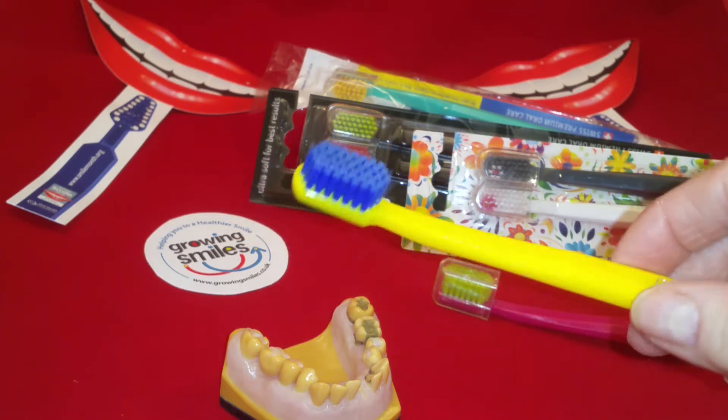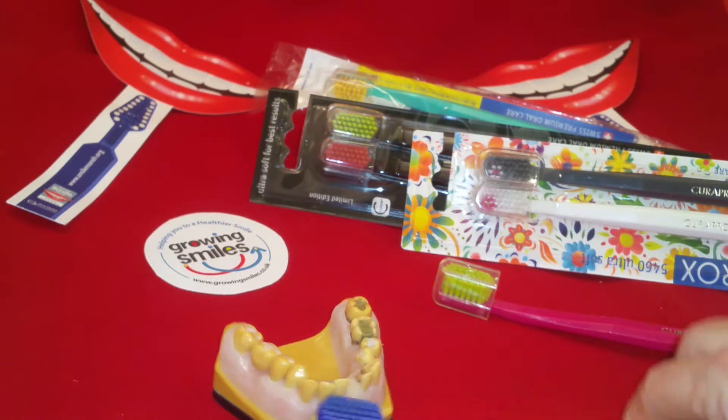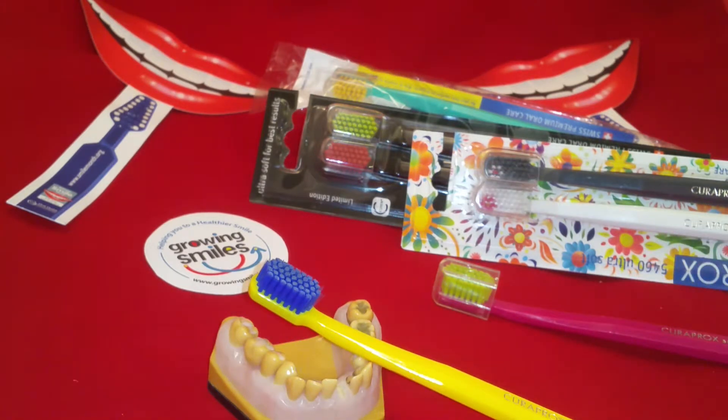So why choose this toothbrush? Well, if you like a manual brush, there's a lot of power packed into a very small head here. It's got 10 times more bristles than your average toothbrush, so that tends to make it more effective at its cleaning action. Most brushes have around a thousand bristles — this has got 5,460 filaments, making it much more condensed and much more effective. It's very gentle on the tooth surfaces and the gums, so great for anybody with recession or sensitivity, or at any sort of risk of tooth surface loss, whether that be acid erosion, attrition, or abrasion.